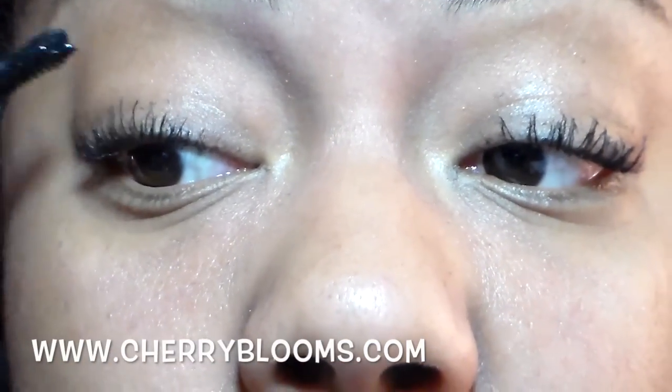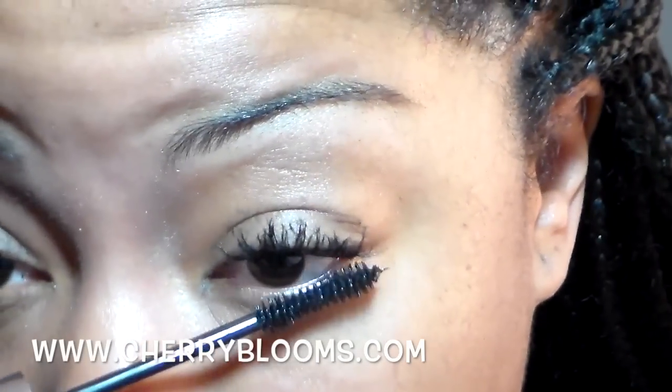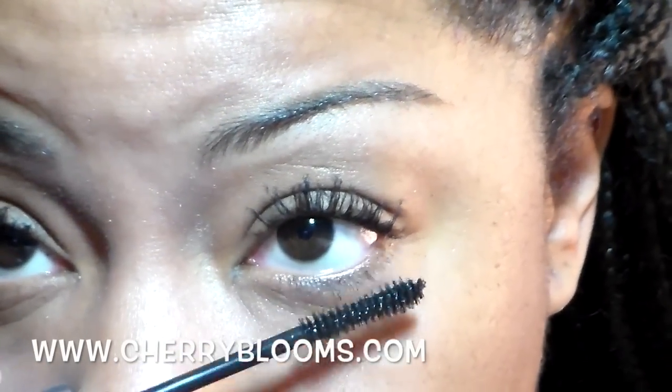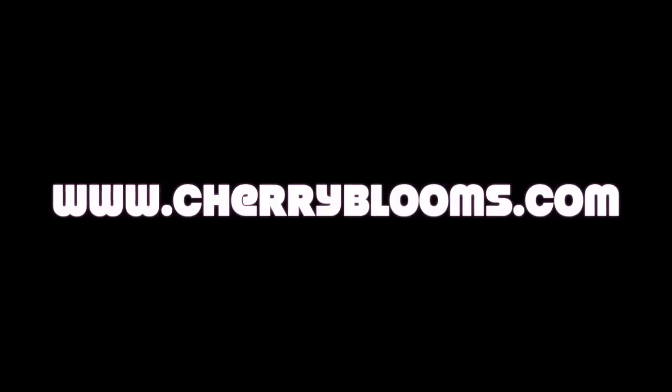Then I'm going to go in on the other eye and do the same thing, applying the fiber on the tips to create more length. Then underneath on the bottom lash line I just basically repeat the same process. As you guys can see it's starting to look a little spidery, so I only like to put two coats — if I do any more I won't like it. This is the final look once it's done. I do like them; again I would wear this with no makeup. Please check out cherryblooms.com — I'll talk to you guys in my next video!